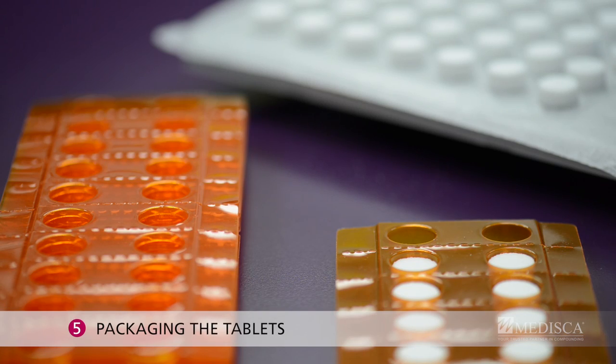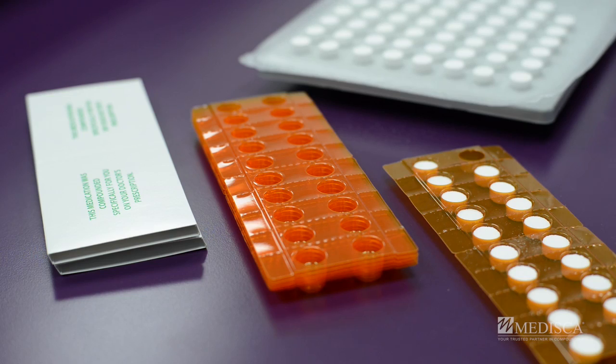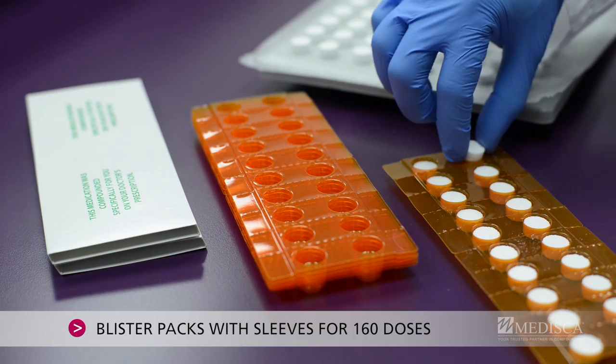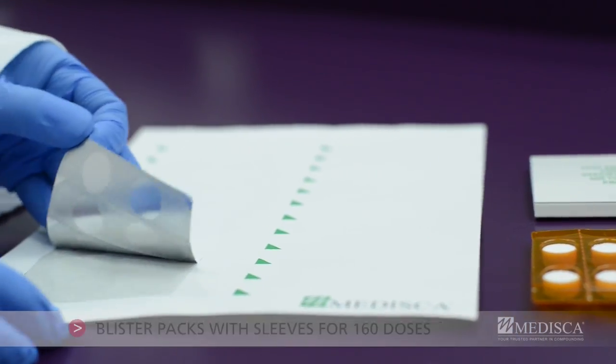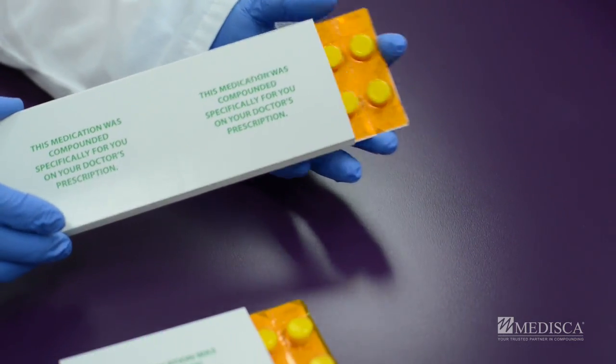Step 5: Packaging the tablets. Now you're ready to dispense your compounded RDTs. Transfer the tablets into the amber circular blister sheets, attach the adhesive foil tamper labels, and slip them into the sleeve.